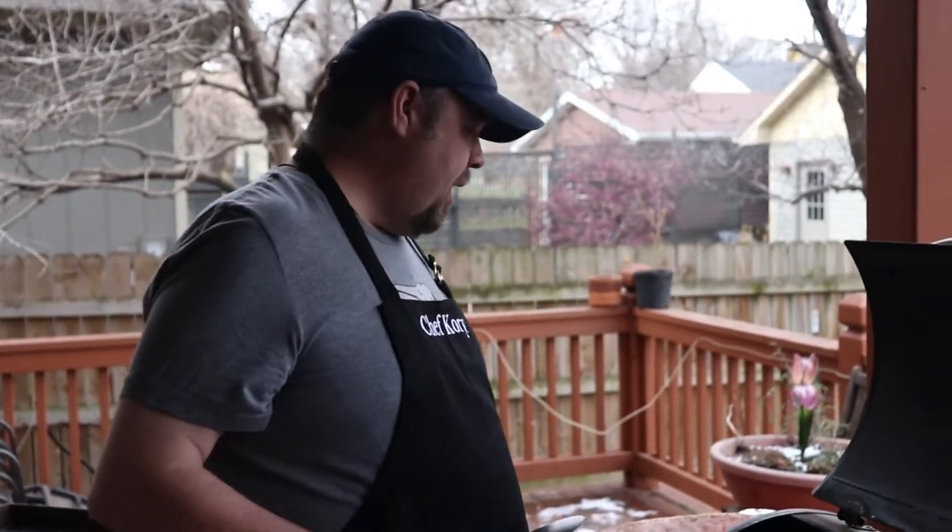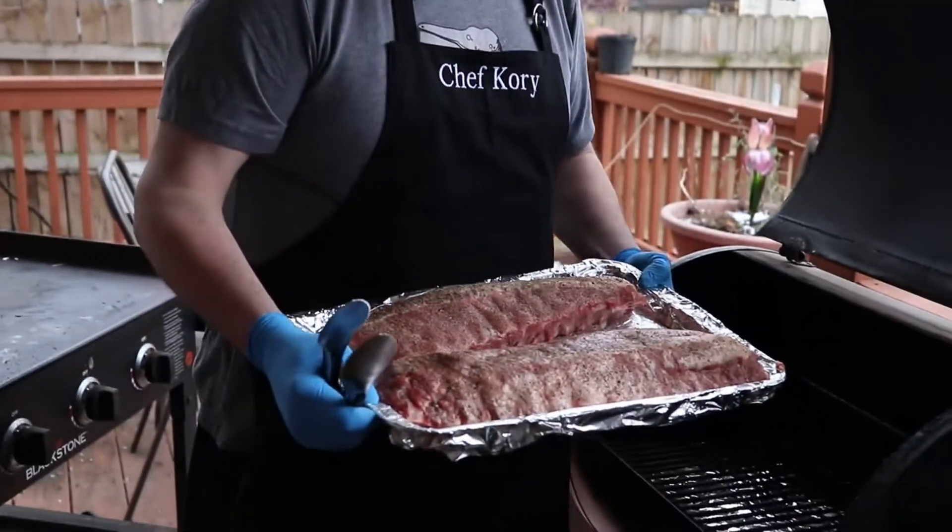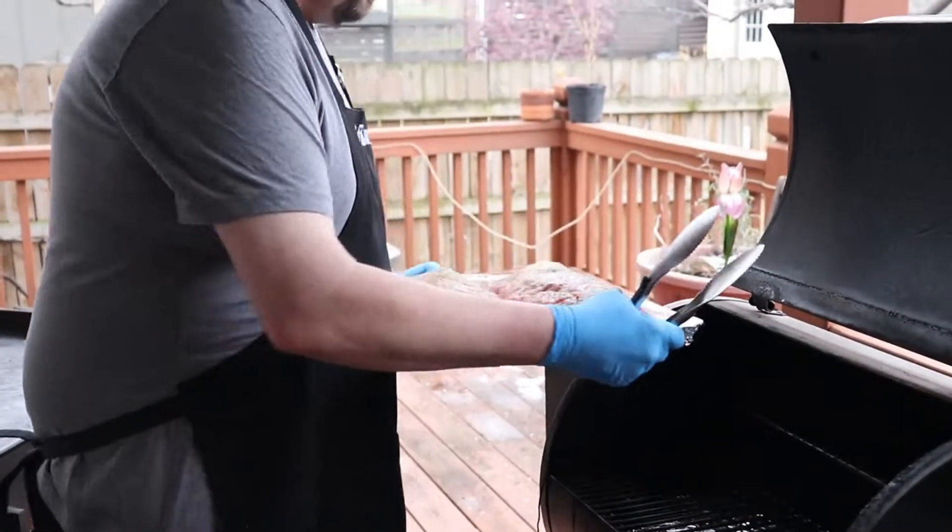Hey everybody, we're out here on the smoker. We got our ribs — let's get them on.